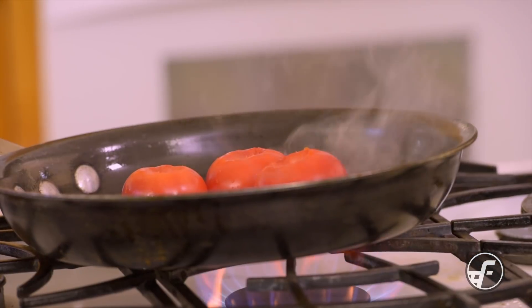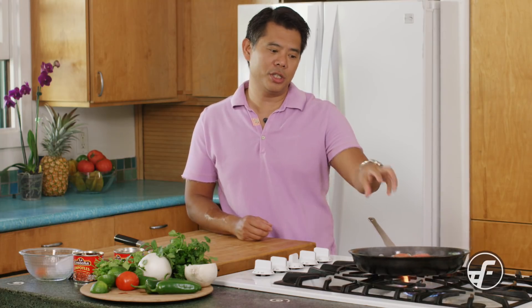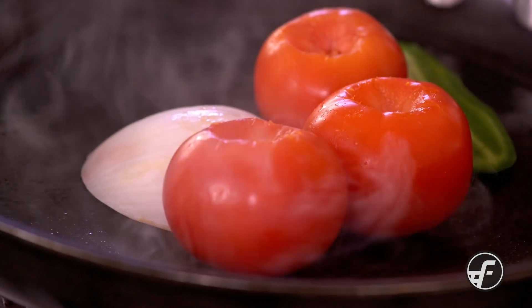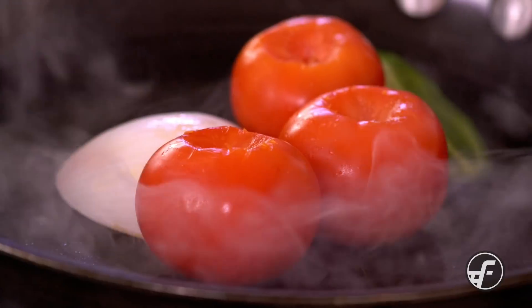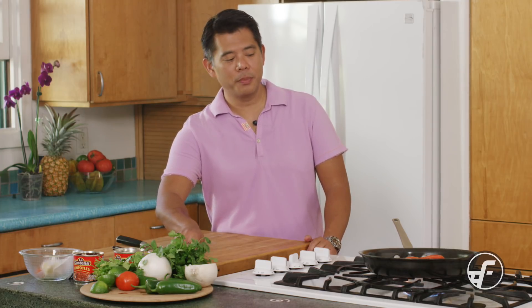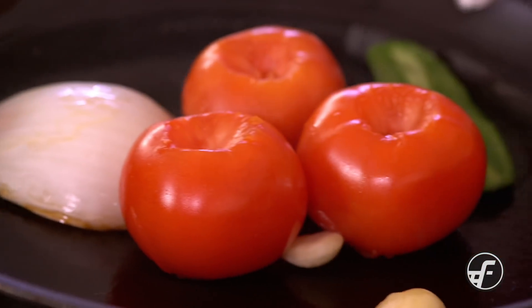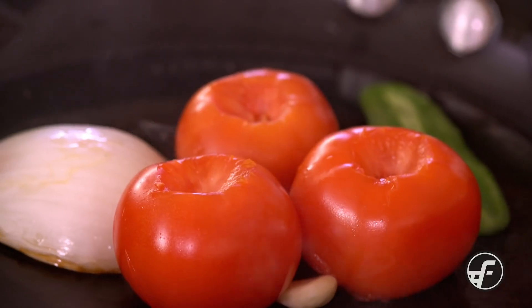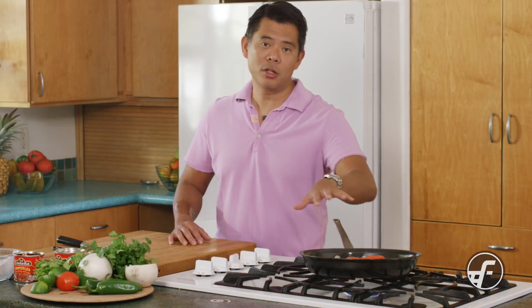The last thing we're going to put in the pan is garlic. We'll put some garlic in here and let the whole thing char. Now we're going to let it cook and char — we'll come back every so often so you can see the color changing. The recipe calls for char, so you want black. I'll be moving it around so you can see the blackening, and once it's all nicely charred, we'll go ahead and finish the salsa.